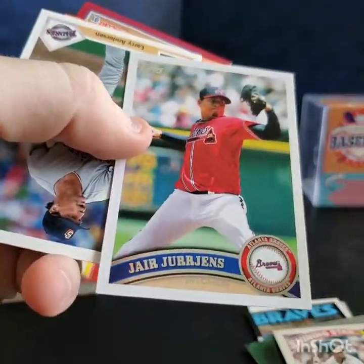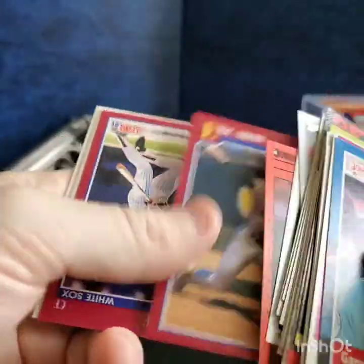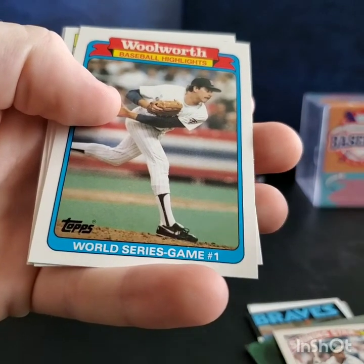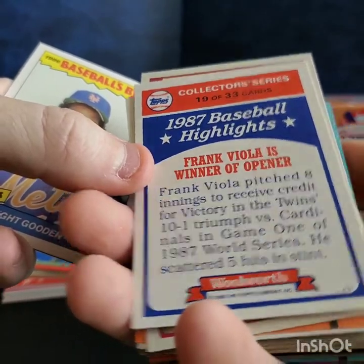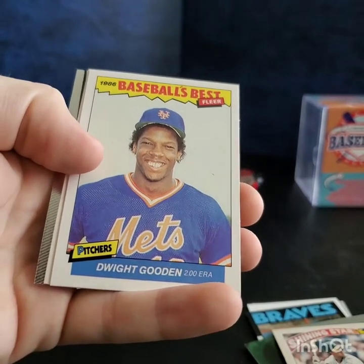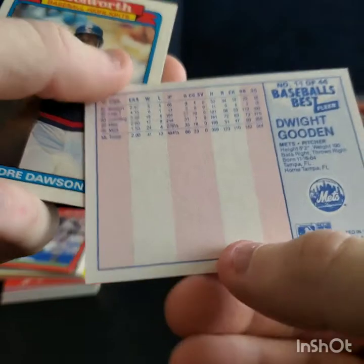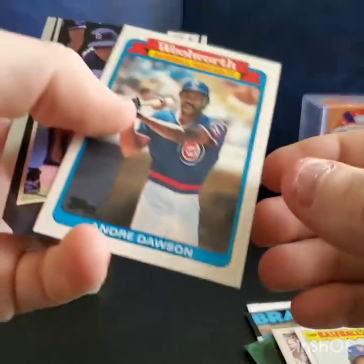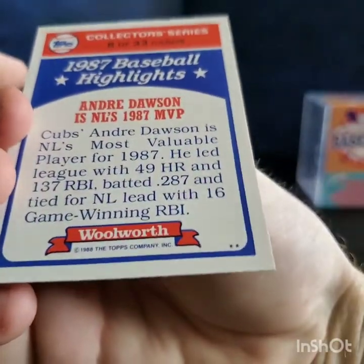Jerry Royster, Larry Bowa, a couple more players — Larry Anderson, Willie Fraser, Eric Show, Mike Huff, Woolworth Baseball Highlights World Series Game 1 — Frank Viola is the winner. Dwight Gooden baseball's best — look at all that empty space on the card. Andre Dawson — he was cool. Another Woolworth — that's Topps '88. Wally Joyner.